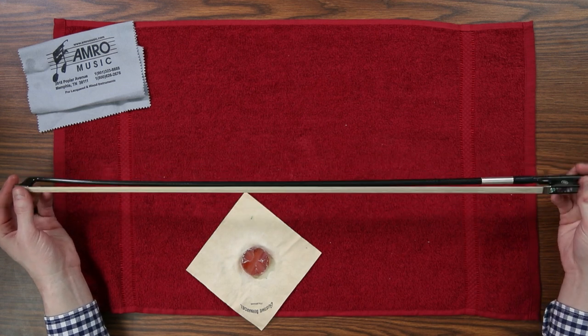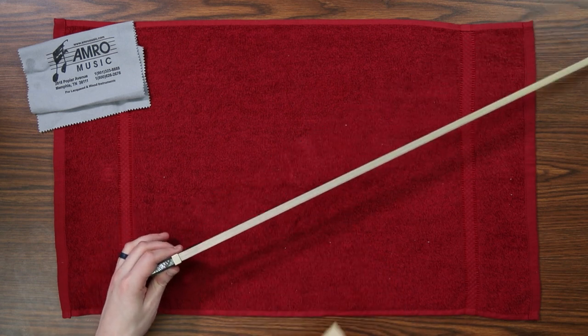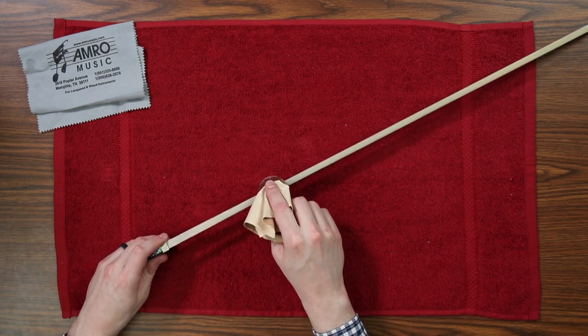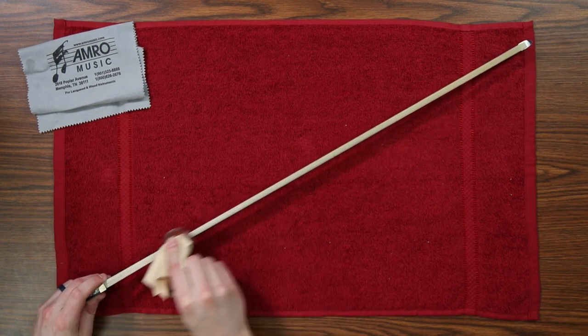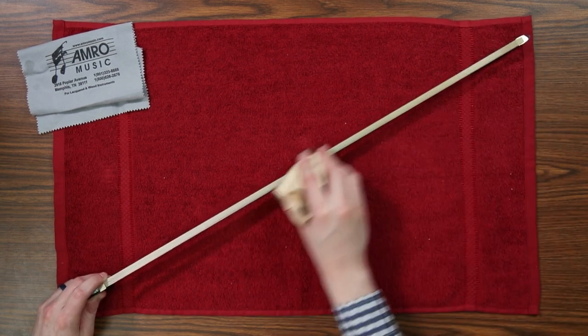You will have to occasionally rosin your bow. If this is the first time using your bow, you may have to scrub it in quite a bit before it really starts holding on to the horsehair. But after you get the rosin worked into the hairs the first time, it doesn't take as much after that. With the hairs of the bow tightened, just flip it over and scrub the rosin into the bow. You don't want to put too much rosin on your bow because that can make a mess, but if your tone is very airy and light, your bow might need some more rosin.